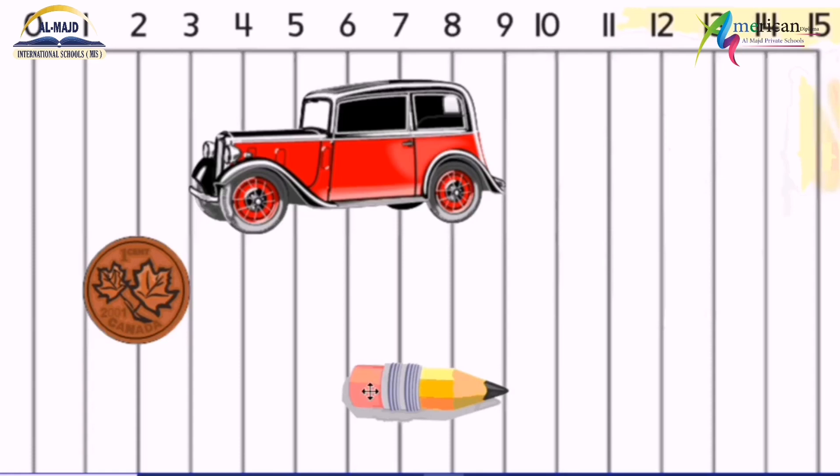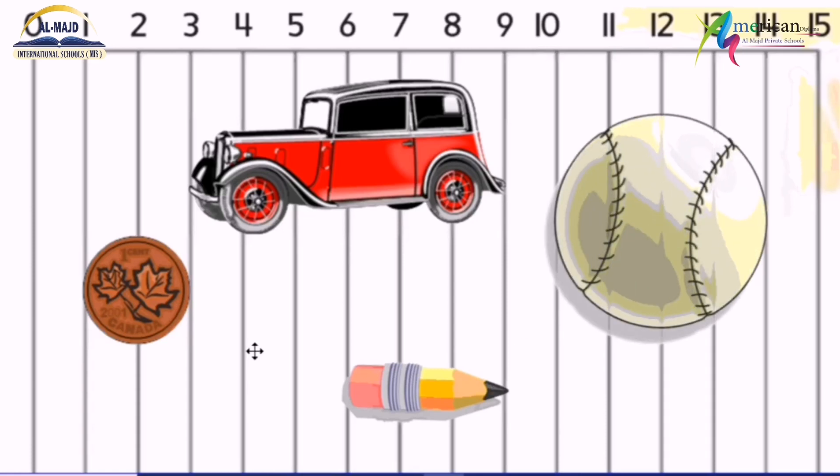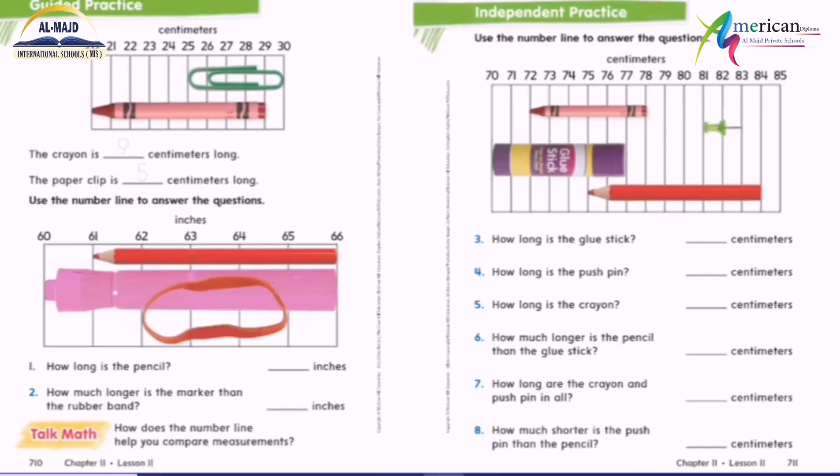What about this pencil — is it nine centimeters? No. It's zero, one, two, three — so it's three centimeters. What about this pole — is it 14 centimeters? No. I have to start here; this 10 becomes zero. So: zero, one, two, three, four — it's just four centimeters.